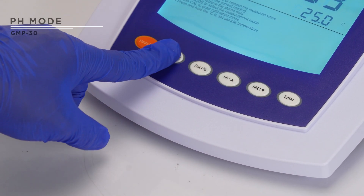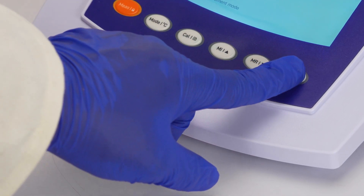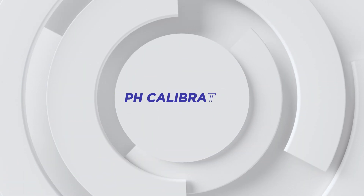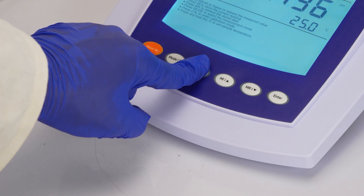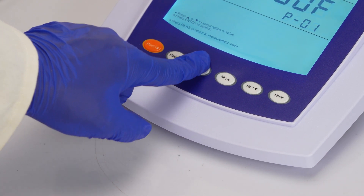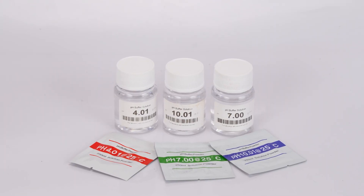To switch to pH mode, use the mode option. Once selected, press enter to save your changes. Long press the cal key to adjust settings such as the pH buffer group and calibration point. Press the cal key to start calibration with three standard buffer solutions.